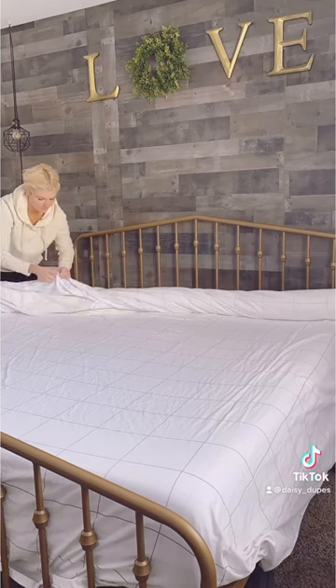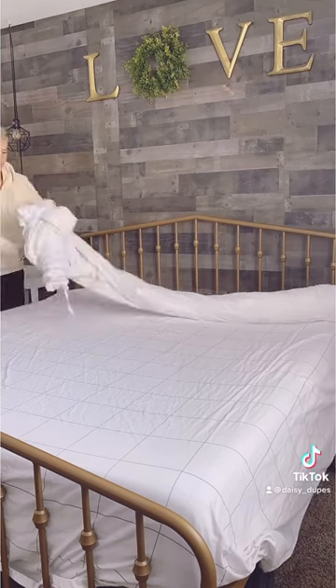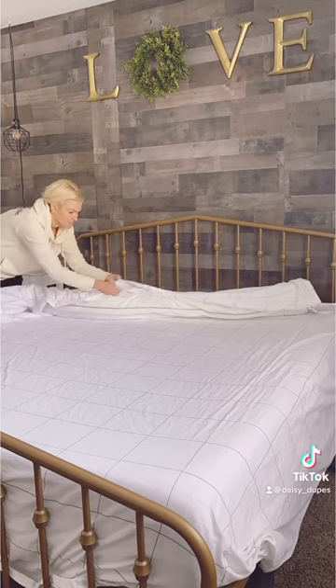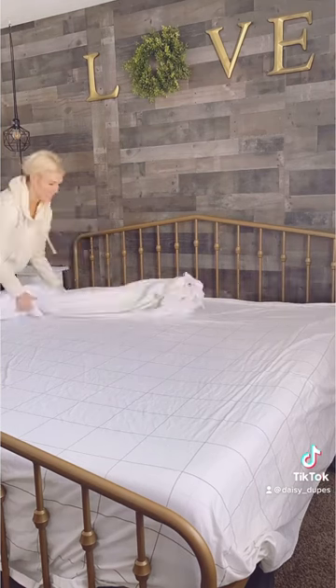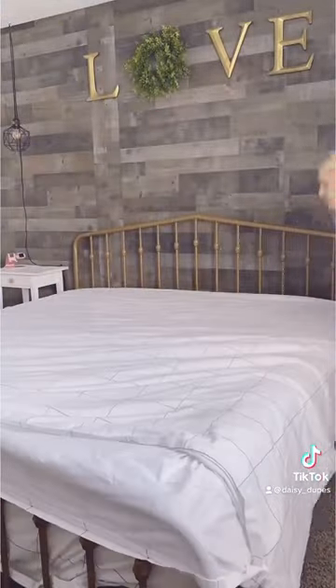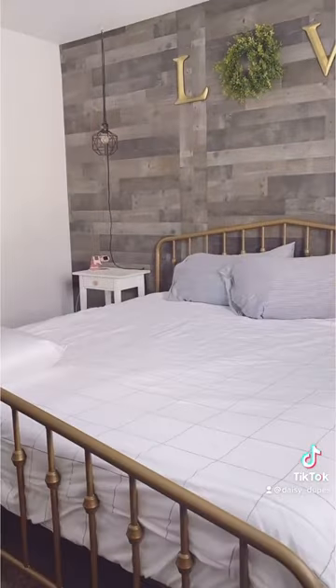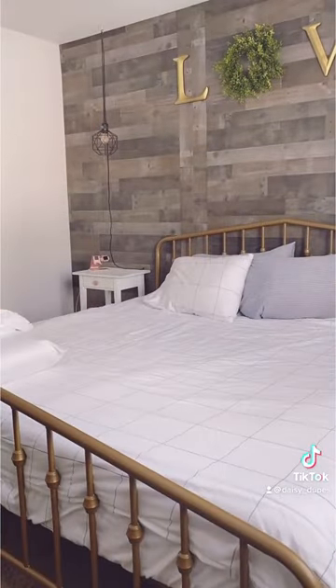Start rolling the cover and comforter at the bottom, all the way to the top. Hold over the opening so the outside of the cover is now showing. While holding both the comforter and the cover on the open side, shake it like a Polaroid picture. Close at the end and shake once more to make sure it's evenly distributed — and bam!